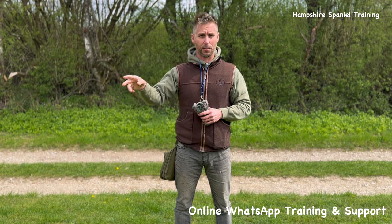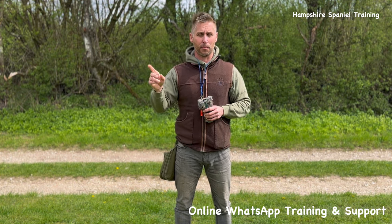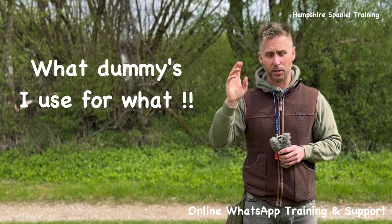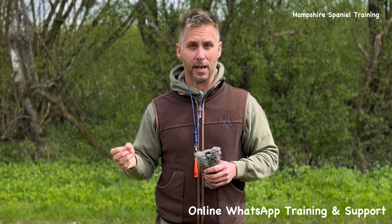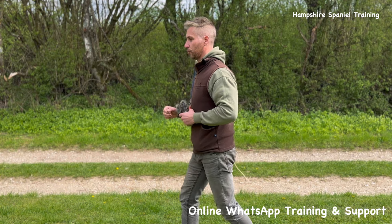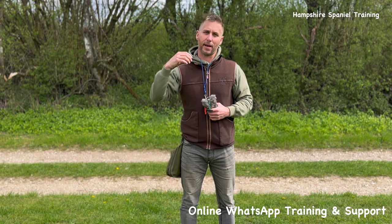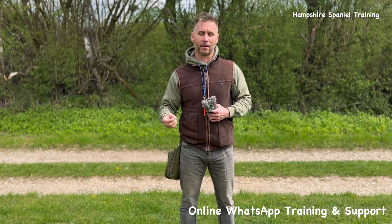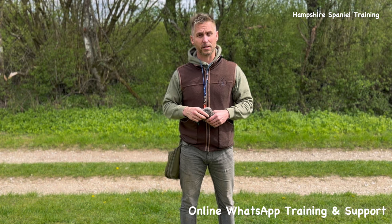Always think about where you want your dummy to be depending on what drill you're doing. Keep things simple at the beginning. Now, what dummies I use — this is really important. You need to identify what you're trying to get out of the drill. The majority of my early base retrieving is site-based, because I'm trying to get the dog to learn to take a command — left, right, or back — and as soon as the dog turns, whether 90 or 180 degrees, I want it to see the retrieve and pick it.